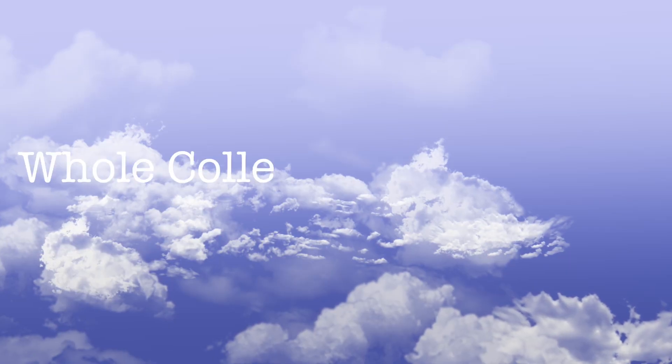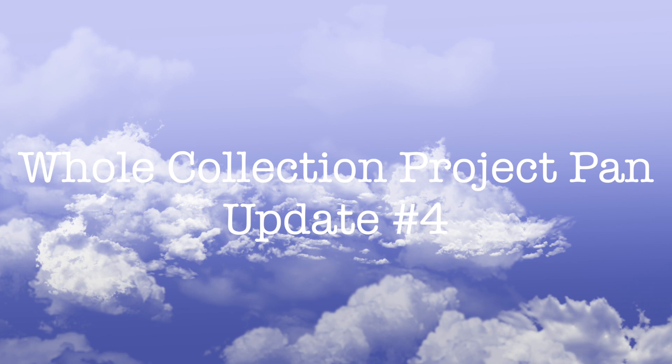Hi guys, and welcome back to my channel. Today I have the whole collection project pan update for you. This project is a collab which we're doing with a bunch of people, and even though we're not all uploading on the exact same date, we're kind of cheering each other on — they will be linked down below. I'm working on five products that are more long-term and five products that are 10 uses in this project, and I'm just randomly rolling in products from my collection. Let's take a look starting off with the five that I've been working on for a little bit longer.